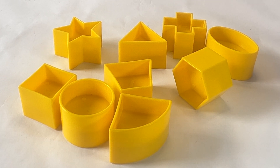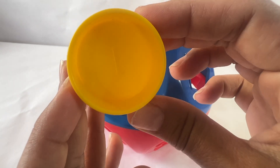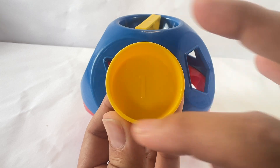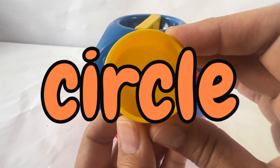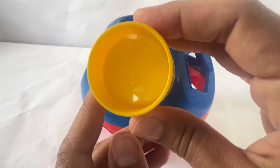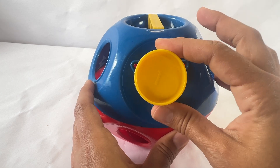Let's put them back. Let's start with this piece. This piece has a number one on it. One. The shape is a circle. Can you say circle? A circle is one curved line that touches. Now let's find the circle. Is this a circle? No.